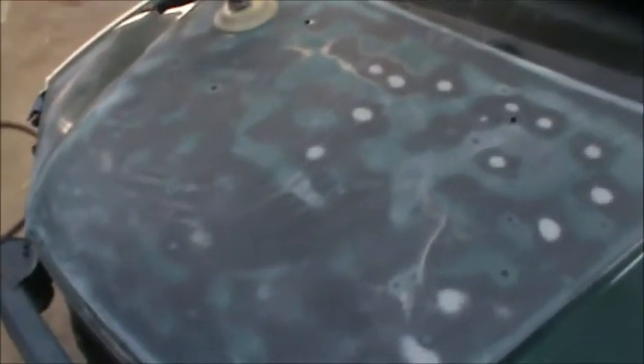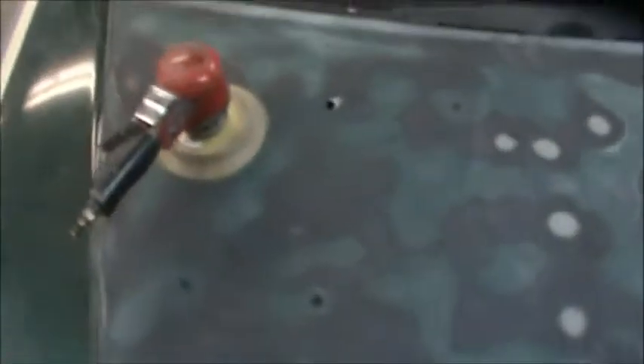I'm continuing on the bodywork here. I want to get this hood in primer, and then we'll have our whole doghouse in primer, and we'll also have our deck lid in primer. Then we're going to stop the bodywork for a while. This isn't a total restoration or anything like that — we're not stripping the paint off the panels completely. There's no need for that; it opens up a whole new can of worms and can get even more expensive. So this will be just fine for a daily driver.